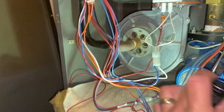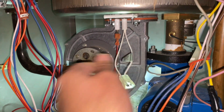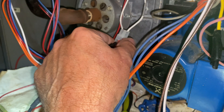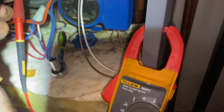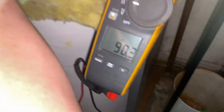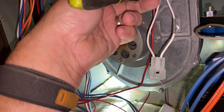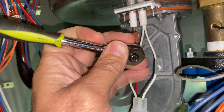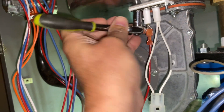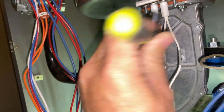All right, let's check our hot surface igniter resistance. You can put a Fluke on it — oh yeah. 90 ohms on that. That's reverse — and let's take out the igniter. Lefty loosey, righty tighty.